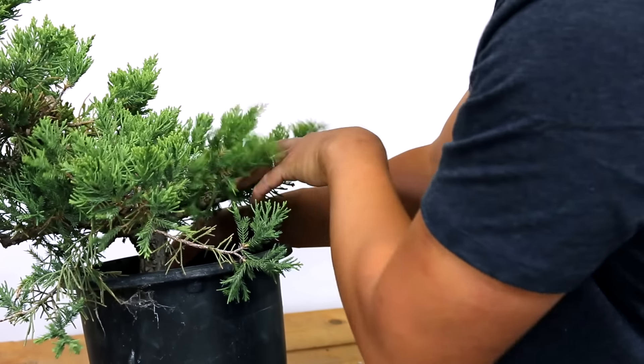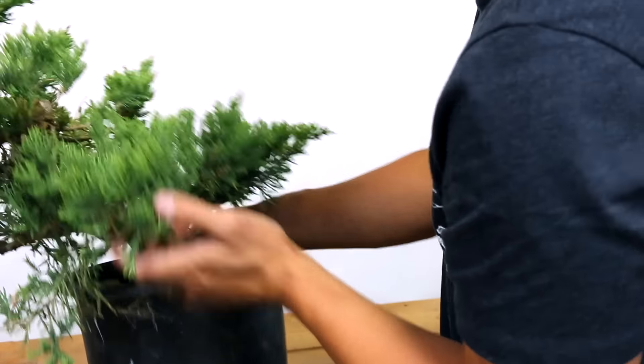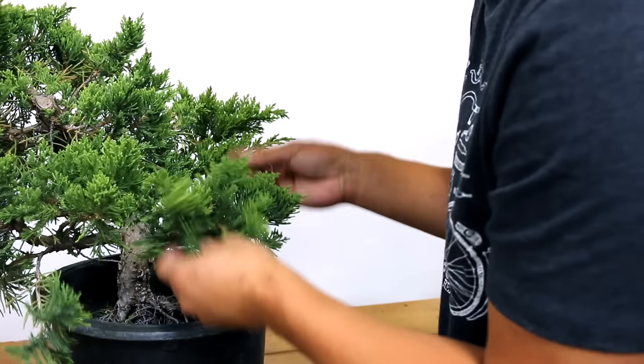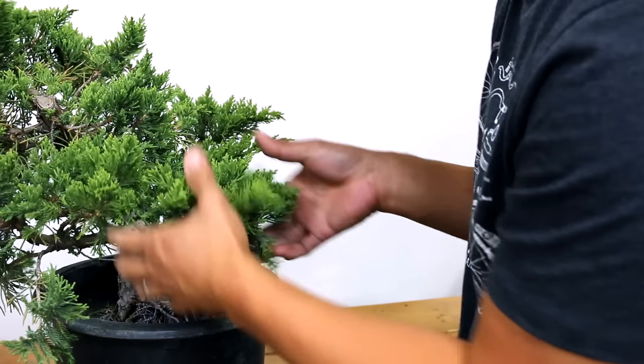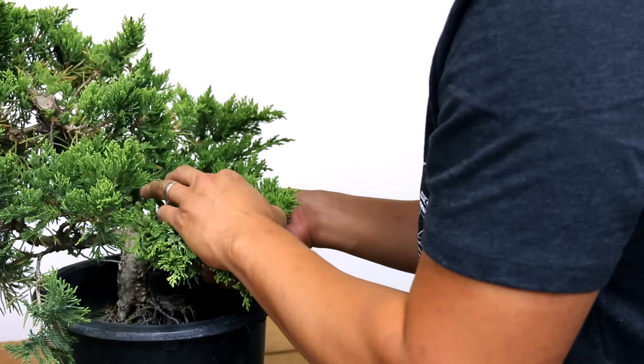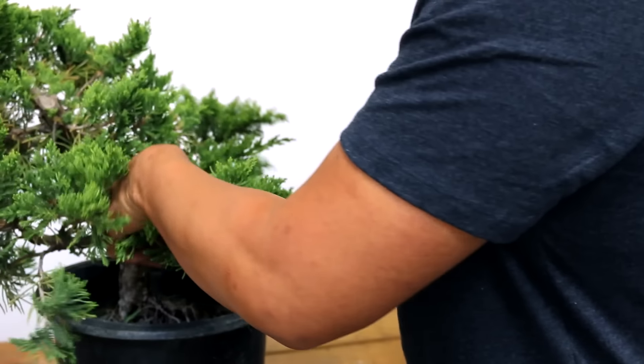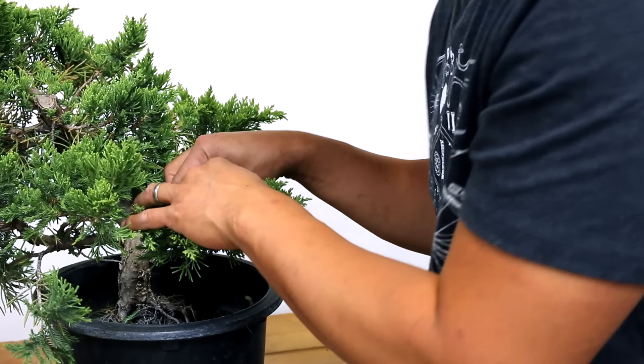The foliage is very soft, so it doesn't hurt you as much when you wire it. The branches are very flexible, so you can move them easily and they're really easy to arrange. They're great for leading up to if you're going to work on a shimpaku tree or a California juniper or anything else like that — this is a great tree to sort of lead you up to that.